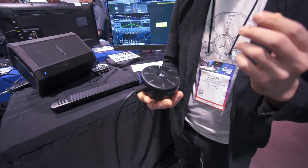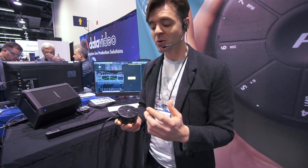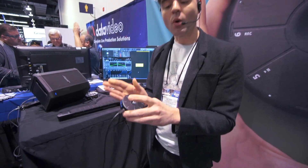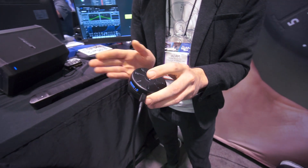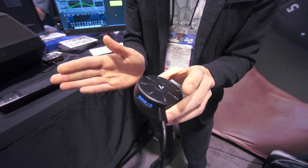One of the fun things we're doing is we're trying to find new creative ways to play all of these sounds. So instead of playing a clap, why not clap a clap? That's a gesture we're calling Bump.